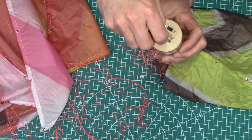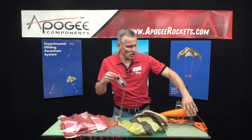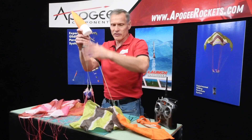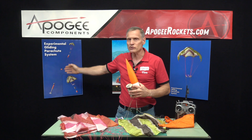To attach it to your rocket, you just hook up your parachute to the nose cone. There's a swivel right here — you connect that, and then this part right here goes to the rest of your rocket, kind of like what you see over here in the picture.